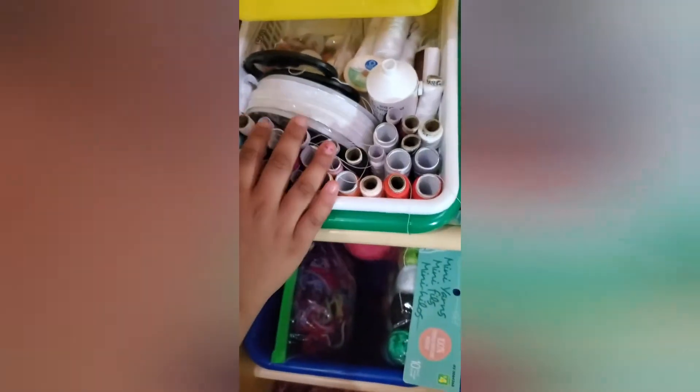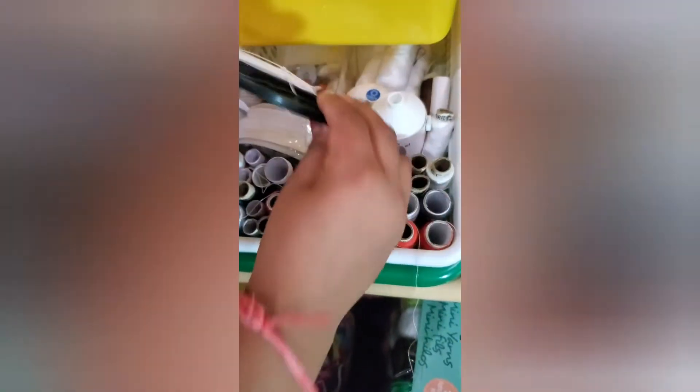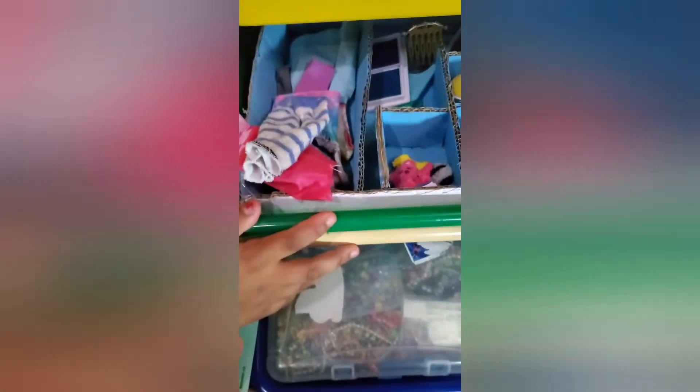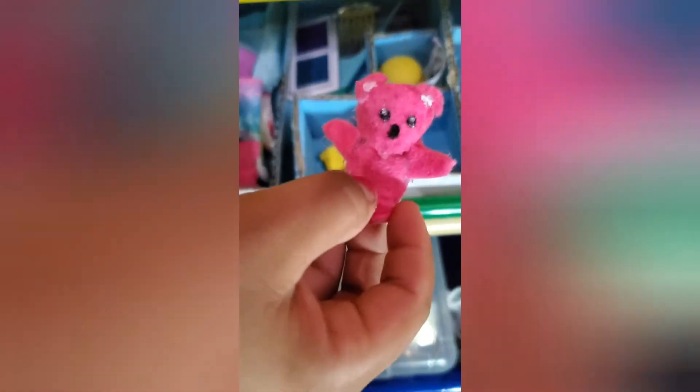Hey guys! Let's start with the first green box - in there we have all types of sewing materials. On the second row we have all of our Barbie clothes that we made, and that's a koala bear my sister made.